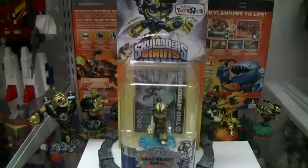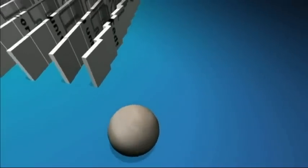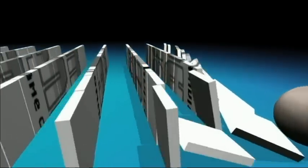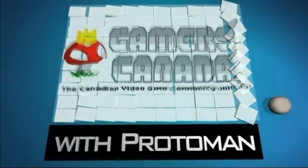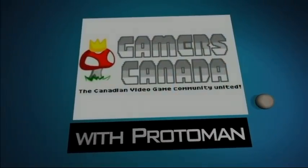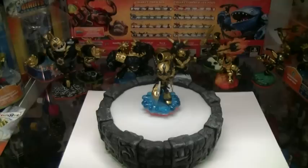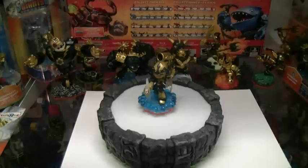This is Protoman of GamersCanada.net and this is a video review of the legendary Skylander, Chill — Toys R Us exclusive. It's the beginning of March 2013 and we have the debut of Legendary Lightcore Chill.